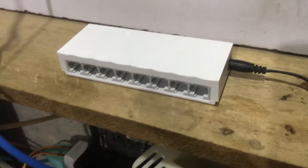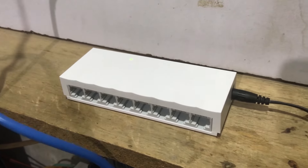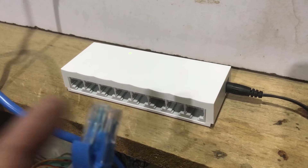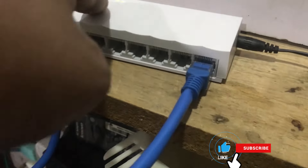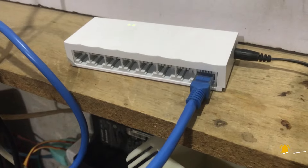Now I'm going to connect the wire coming directly from my router — as you can see, this is the cable that actually has the internet. I'm going to plug it into the first port available on the right side. Sorry, it's a bit difficult since I'm holding the camera with one hand. You're going to hear a click sound, and then you'll see a second light come on, which means you've successfully connected the internet.